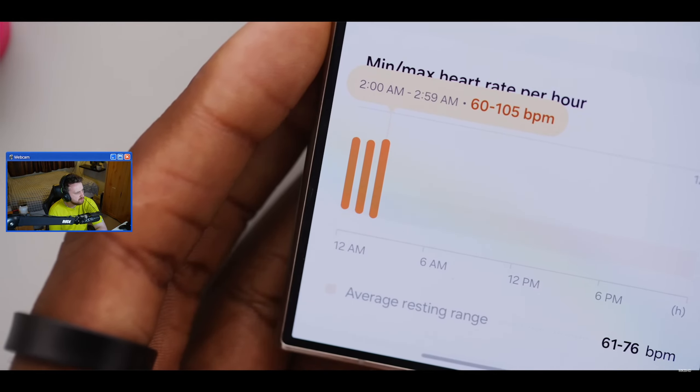MKBHD had a couple of days where the ring thought he didn't go to sleep until midnight when he was actually in bed earlier. His point: if he's taking the ring off for his most important workout activities, it's not a great activity tracker for him. Even for lighter workouts, the wrist-based watch with a screen - even though not optimal placement - lets him tell it when he's starting a workout and track the specific sets and time he needs to know about.